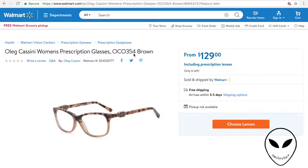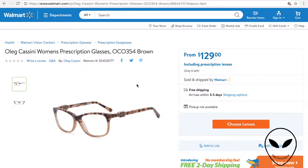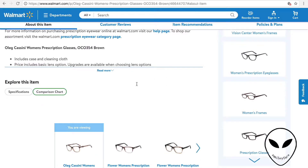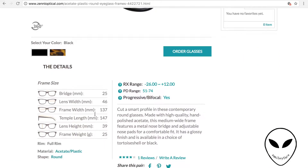I bought these glasses originally from Walmart, and since I knew they already fit me, I wanted to get the specifications for them so that when I ordered from Zenni's, I could best get glasses that I knew would fit my face. So I looked up their specifications and now I know their sizing. I'm going to go back to Zenni's and look for glasses with those similar specifications.